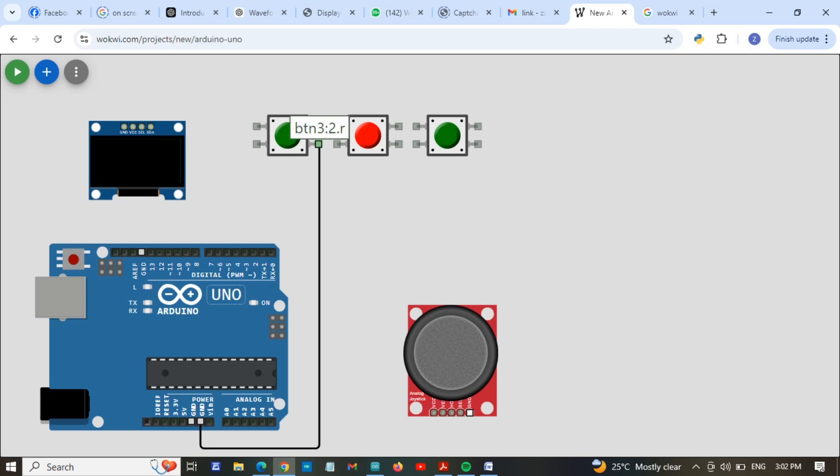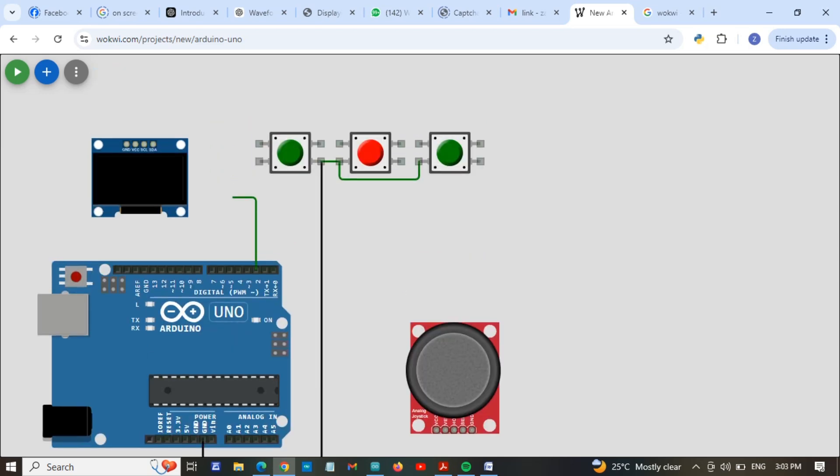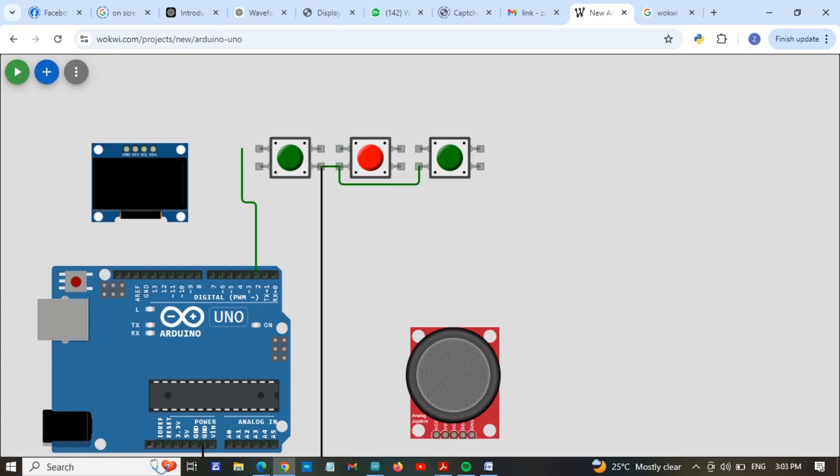I am going to connect the ground from this pin to this pin and from this pin to this pin. So we have connected the common ground to all the push buttons. Now we are going to connect pin 2 to push button one, pin 3 to push button two, and pin 4 to the last push button.